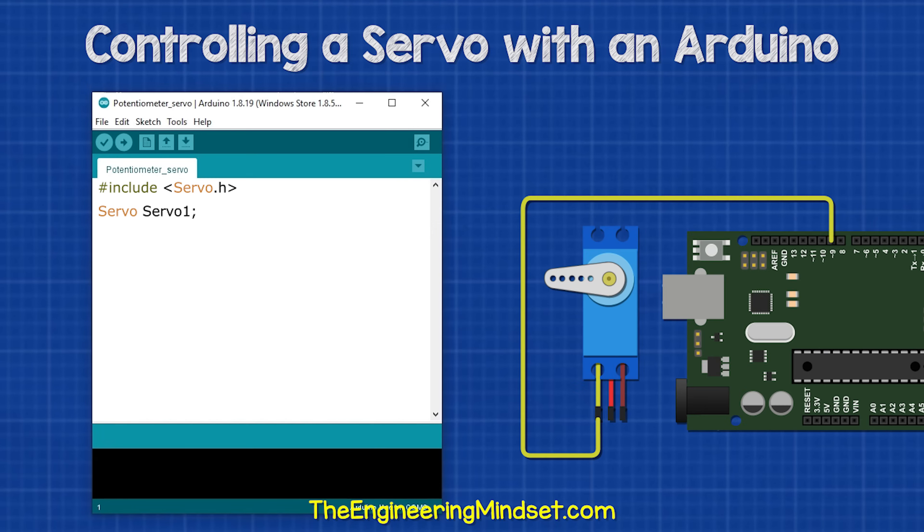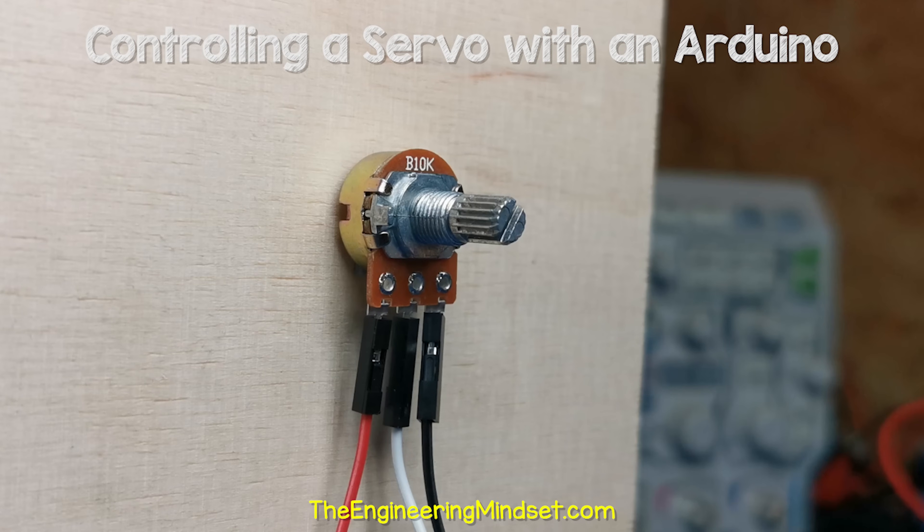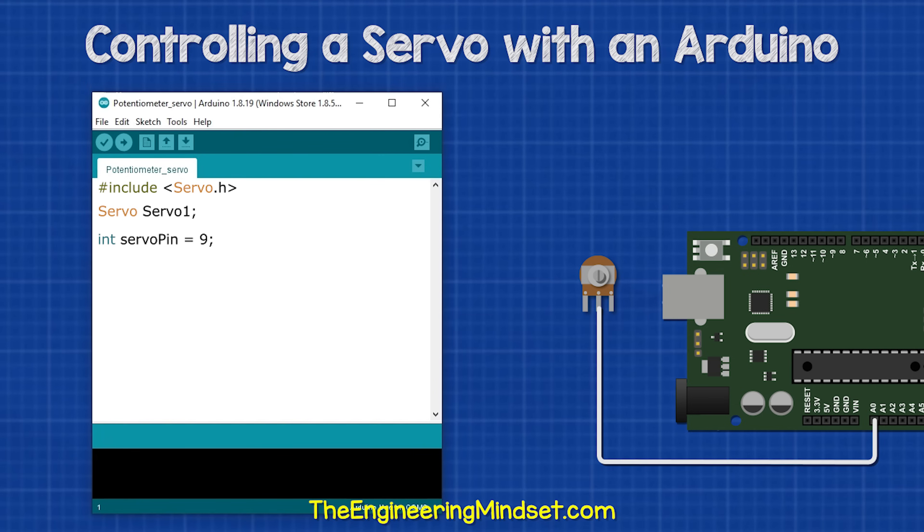Then we tell the Arduino which of its pins is connected to the servo motor. In our case, we have pin nine, so we type that. As we are using an external potentiometer as an input device to control the servo motor, we will need to declare this also. So we type this, which just lets the Arduino know which port it will receive a signal on.